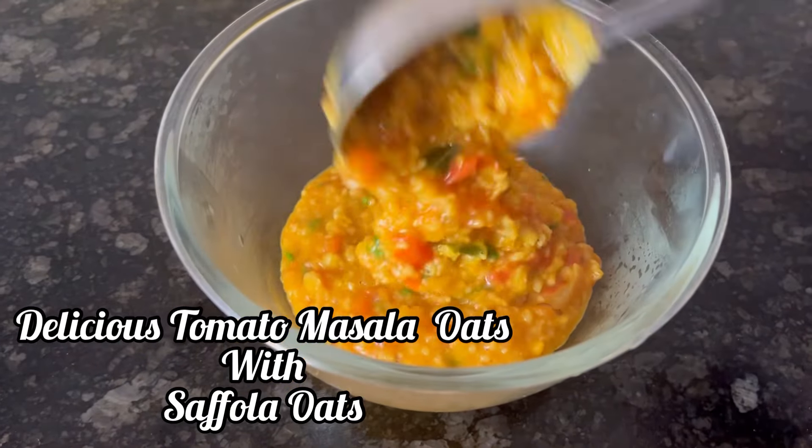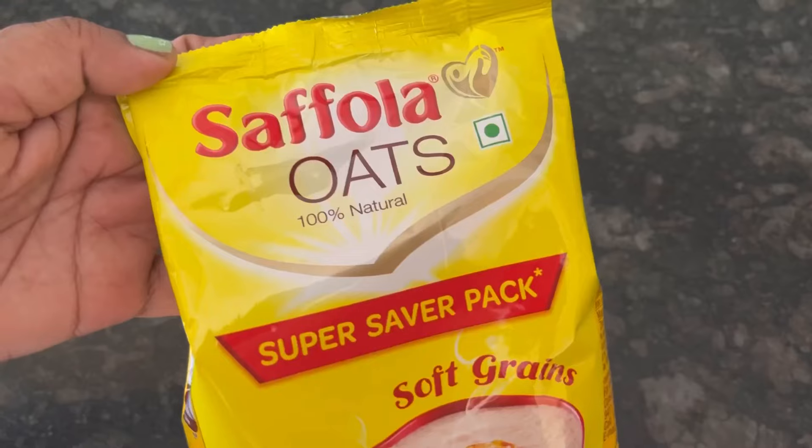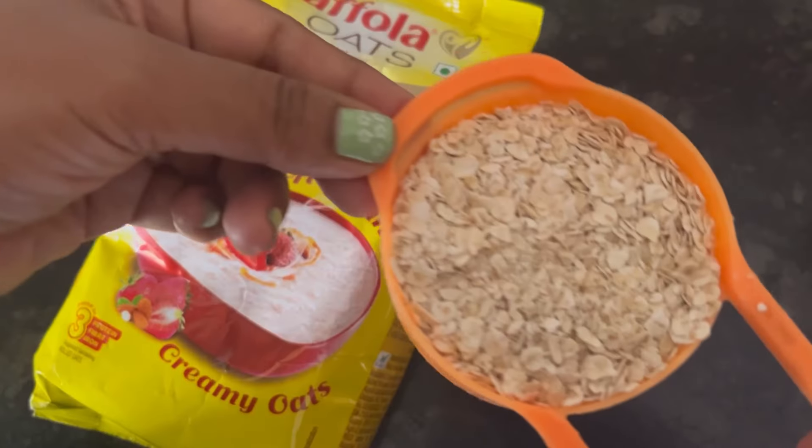Hi everyone, in this video we will see how to make this delicious and flavorful tomato masala oats with Saffola oats. The 500 gram pack MRP is 95 rupees. So let's start making it.